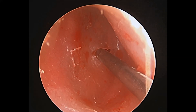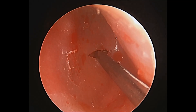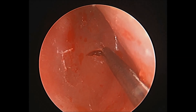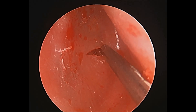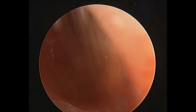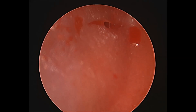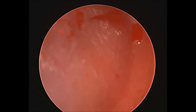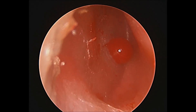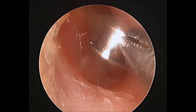A ventilation tube or grommet will be inserted into this myringotomy incision. The purpose of the ventilation tube is to ventilate the middle ear — it will allow air to go into the middle ear cavity, replacing the function of the eustachian tube temporarily and equalizing the pressure on either side of the tympanic membrane.